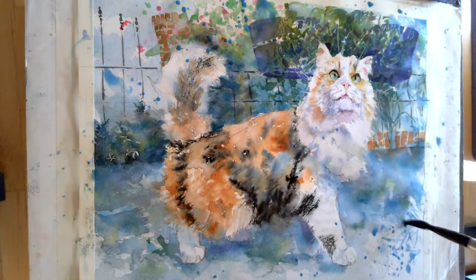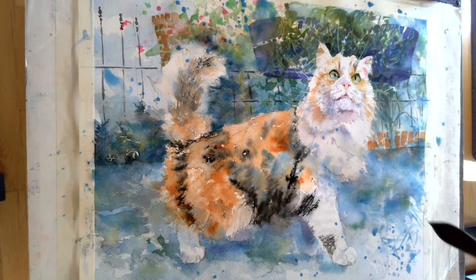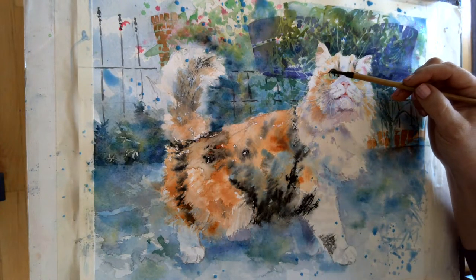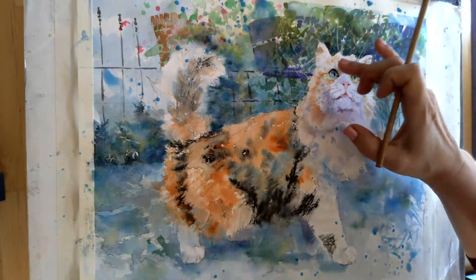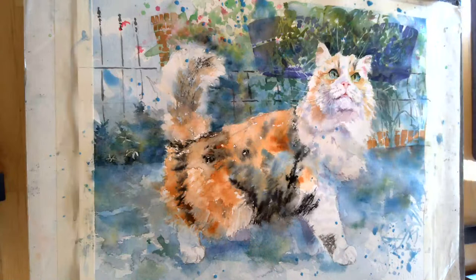That is how you do a glaze to push an area back — now this cat is coming forward a lot more and I really like that. I can put a little dot of cerulean blue in the eye to kind of tie that together, and then I think we just let that dry. Maybe put a few drops of clear clean water just to keep everything loosened up. That is what I wanted to show you today.